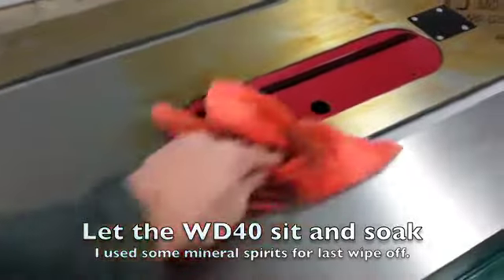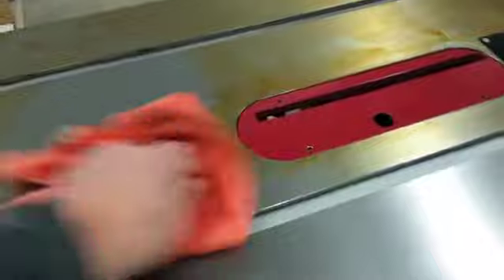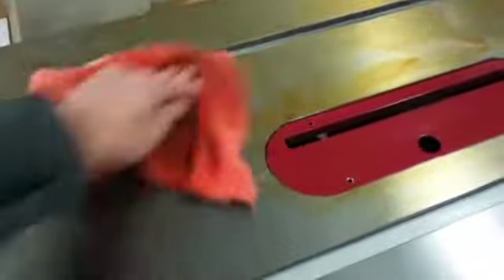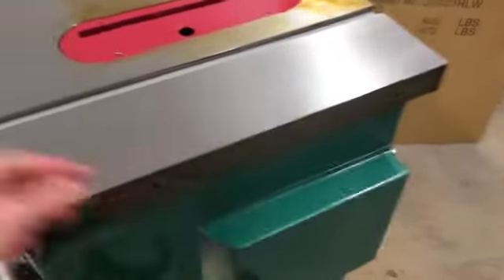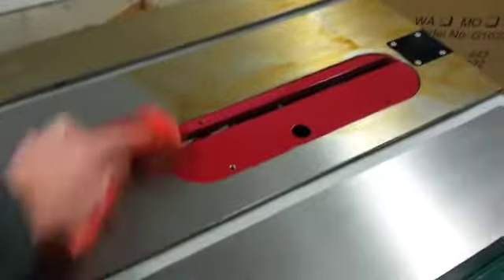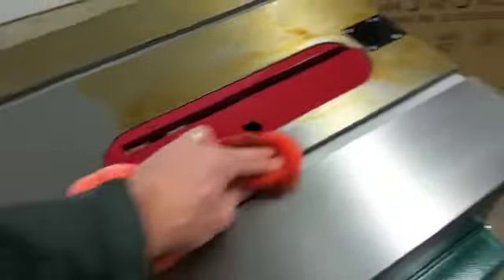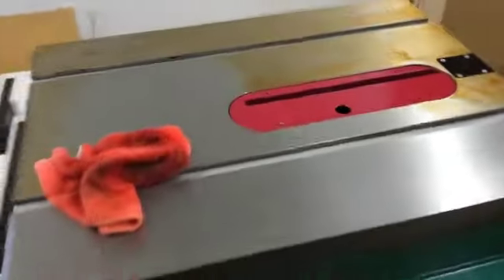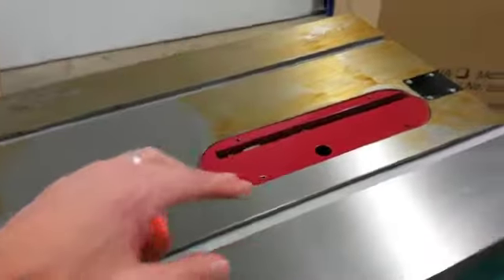Getting this Cosmoline or rust preventative off using WD-40 and a rag, just soaking it in — a little bit of elbow grease. It'll take a little while to get it off, but it took me a couple minutes to get this piece here. It's pretty nice. I figure I'll probably put a little coat of wax on it to keep it in good shape. For those that know me, I like to wax things to keep them from rusting. We'll get this entire top surface clean and then do these pieces as well.